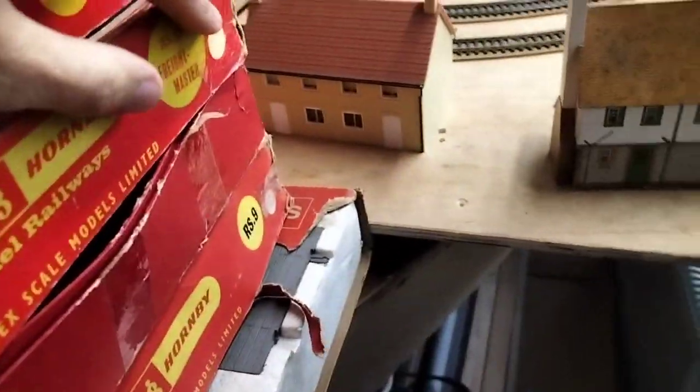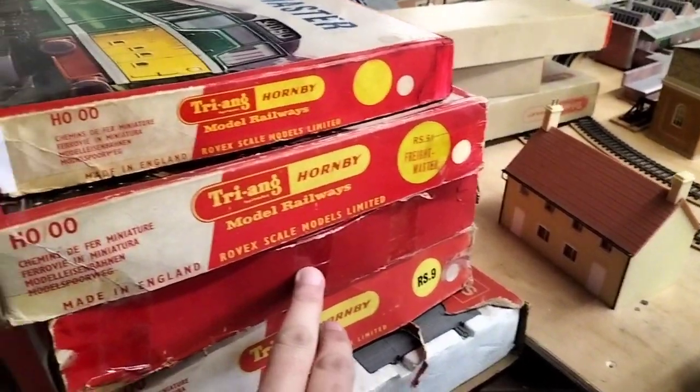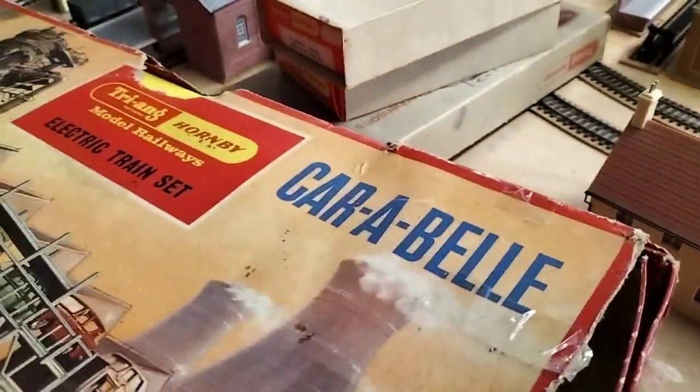I'm not sure of the year of those. Then we've got RS 51, RS 62 — which is that one over there — then RS 9 and RS 90.